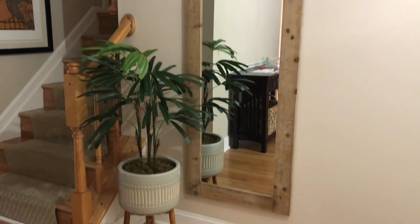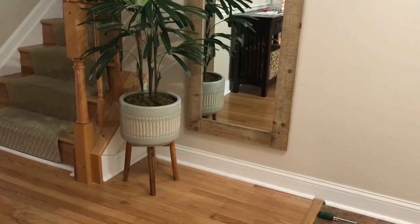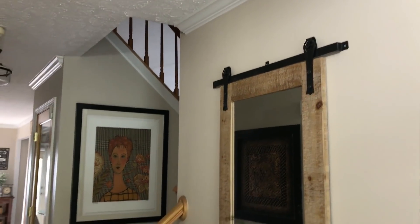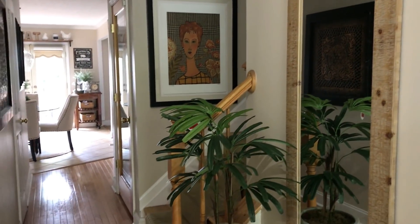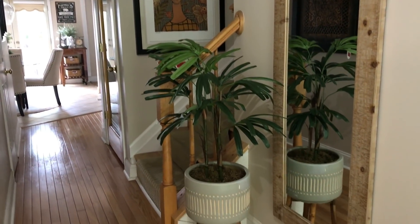Of course I had to add some greenery, so I added this plant that I purchased at HomeGoods. I thought it was perfect — when I saw it I was like, that would look great in front of my mirror, I have to get it. And this is what they look like together.